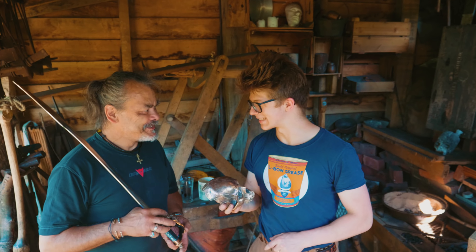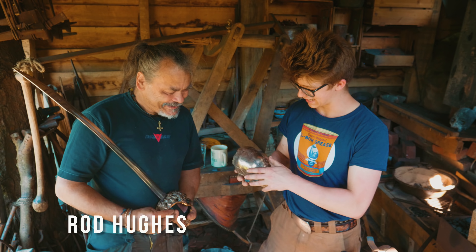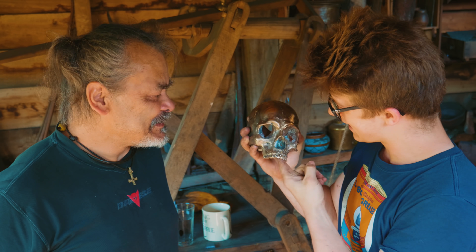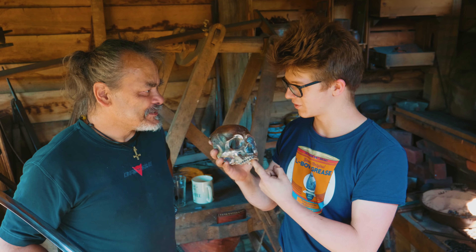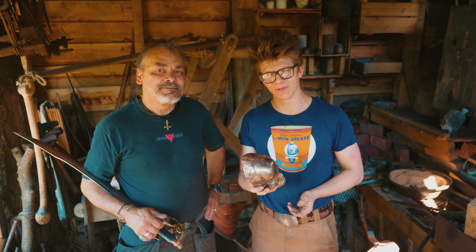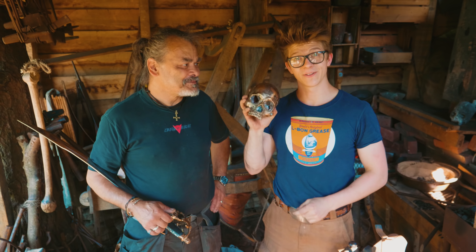We've done some more casting — it's been a lot of fun and I am truly grateful. Thank you, Rod, for the fantastic day, for letting us come in here and see how you make this really, really cool bronze skull. It's been a pleasure. I'm very grateful. Thank you. Looking forward to seeing you soon. Thank you guys for watching. Hope you enjoyed. Hit subscribe if you're new, and I'll see you tomorrow on the next episode.